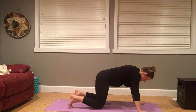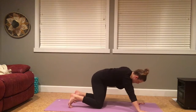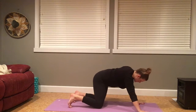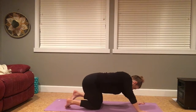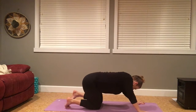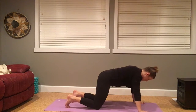Big breath in. Exhale, sigh it out. Hips over to the left, towards the heels, and then towards the right. Just notice here if this side feels more or less open — one side will feel more naturally available. Relaxing the neck. Last round here.